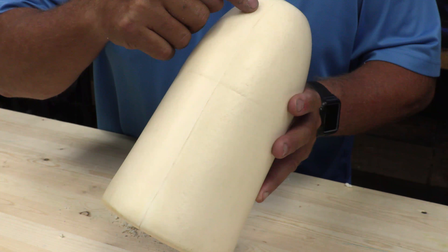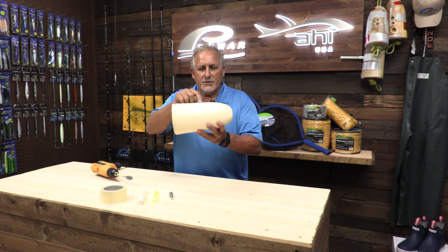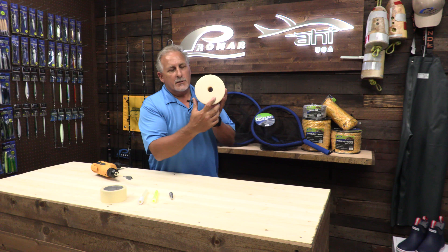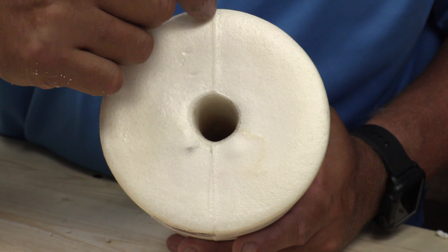The first thing I want to show you guys is that there's a line on the buoy, and you want to use that as your guide as to where you want to center your light. Also on the bottom, there's a spot where the line is straight down, and you're going to center that for where you're going to put your torpedo sinker in.